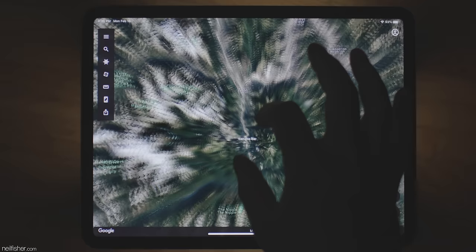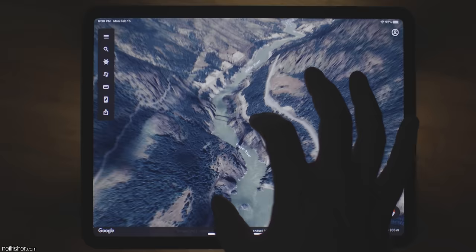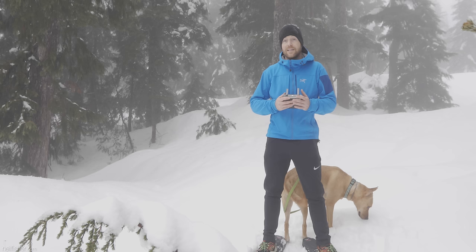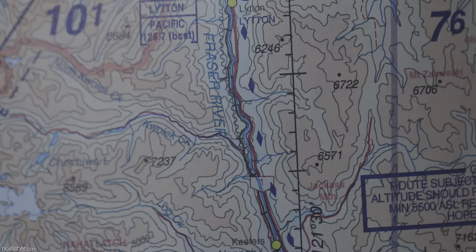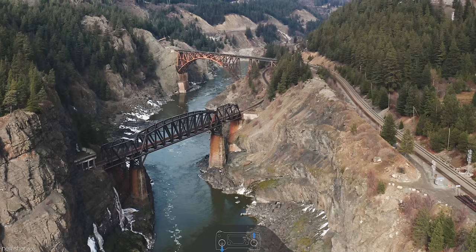Creating a flight plan can save you a great deal of time and trouble once your aircraft is airborne. I use Google Earth to determine where the best opportunities are for a specific shot, and I use Photo Ephemeris to determine when and where the best lighting conditions will be. Be prepared to scrap your entire flight plan if the weather doesn't cooperate. Most importantly, determine what the airspace classification is where you plan to fly and adhere to the regulations pertaining to your aircraft.